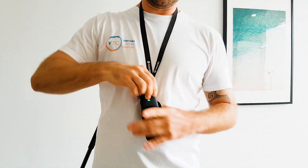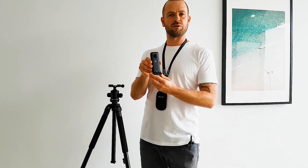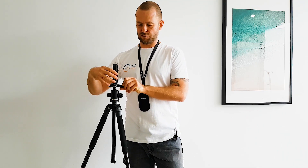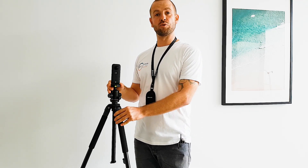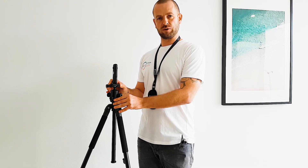You can always put it in the pouch and leave it like that. It's just to make it easier for the property managers or whoever is going to be shooting — just to put it in the tripod and screw it up, and then it sits right. That's how you properly install the camera on the tripod.